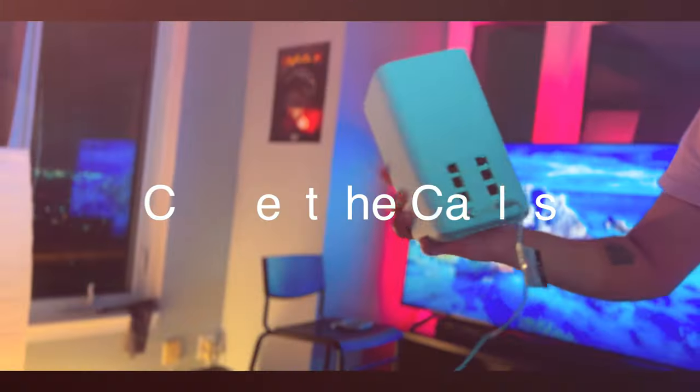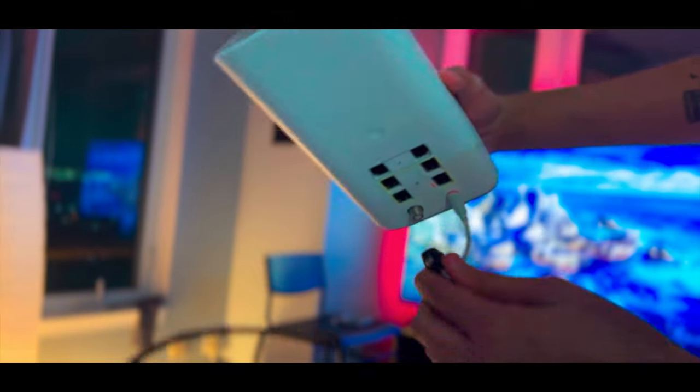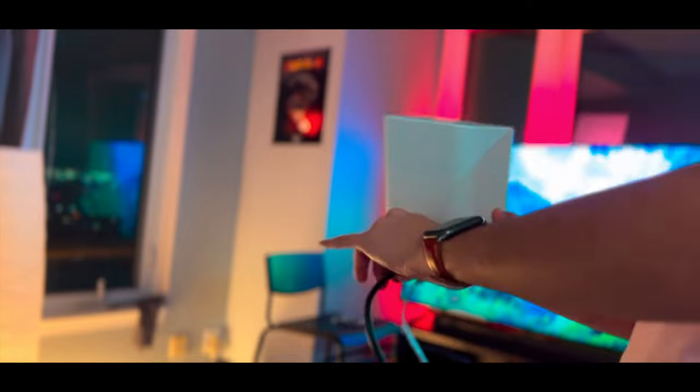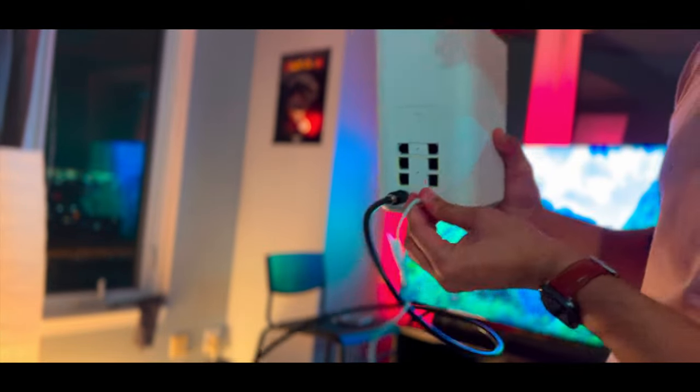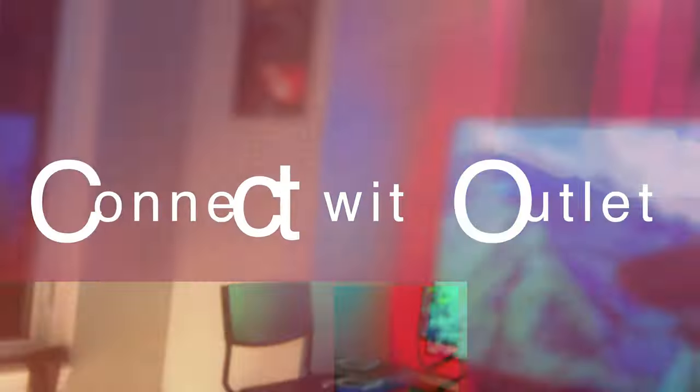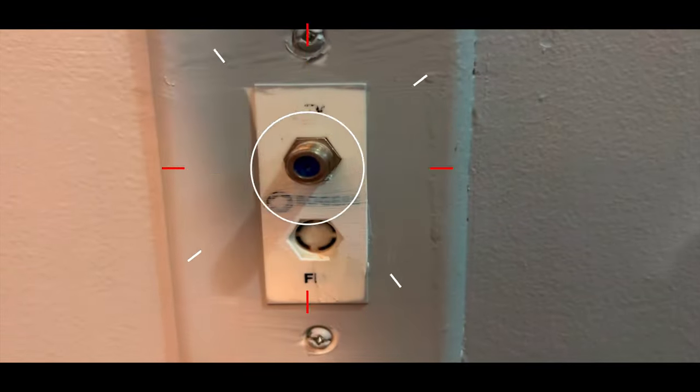Now we'll move to connecting the cables. First, I'm going to connect the coax cable to the modem, and I've connected the power cable as well. One thing you have to make sure is that it's pretty tight — don't leave any loose ends. Once it's connected, we'll go to the wall outlet. In your house you have to find this Rogers outlet, and I've found mine here.